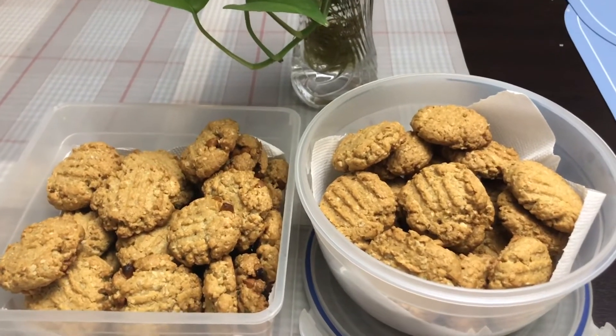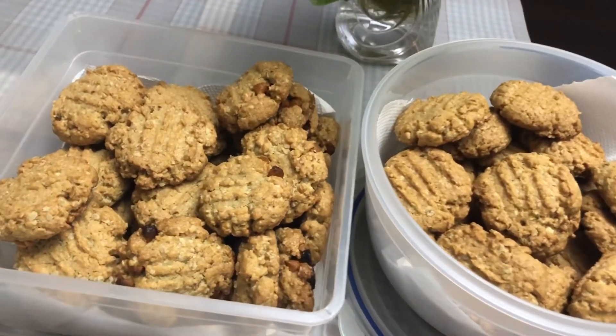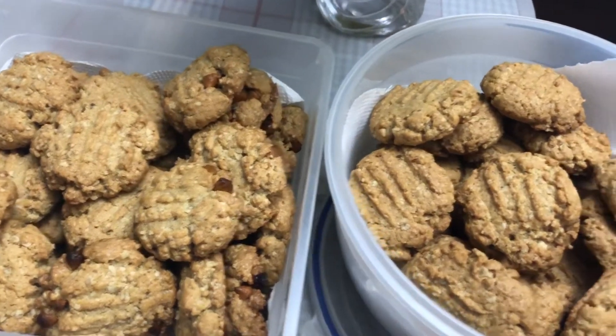You can wrap them or put them in a box or a basket and share with your friends and family.